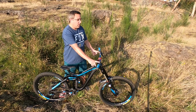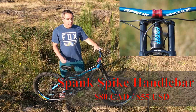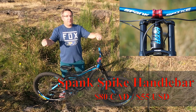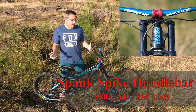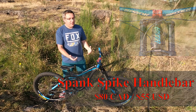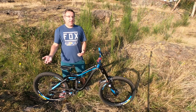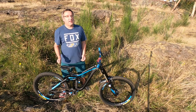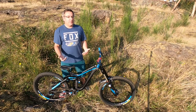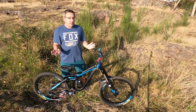The second thing I did was put a Spank Spike Vibrocore handlebar on it. Vibrocore has foam on the inside that's supposed to dampen vibrations on long descents. A lot of people doubt it, but I notice it. It's not a huge difference but it's enough, especially when you're doing lap after lap in the park. I paid about $80 Canadian for it. It added a bit of color and my arms and hands are a little bit less tired and numb at the end of the day. Money well spent.